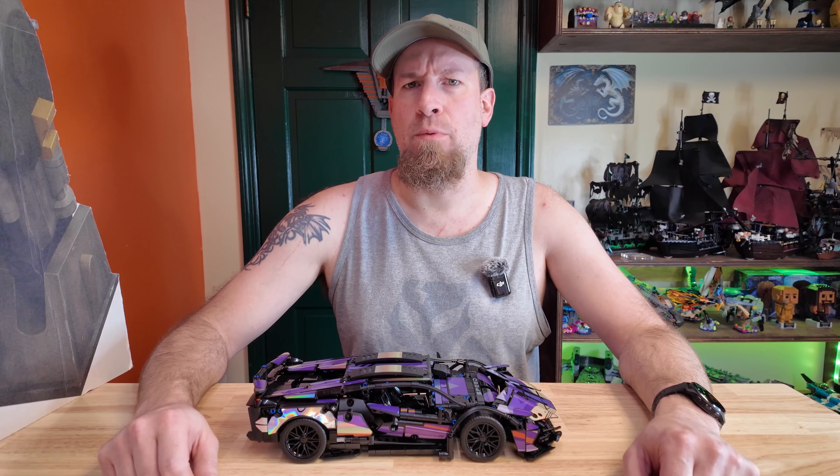Hey, this is Seven Star Bricks coming at you today with a review of the Baka. This is a 1:14 Lamborghini Sian — I don't know if I'm saying that right. I don't know cars very well.